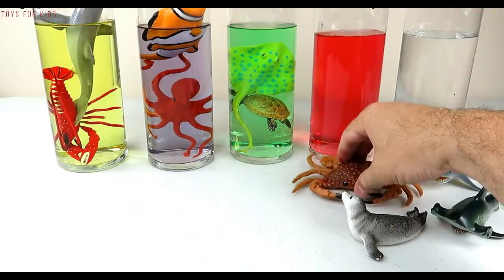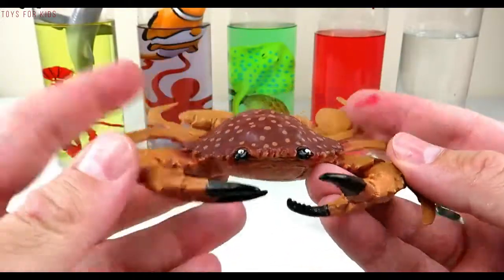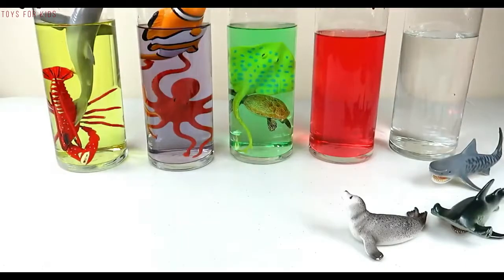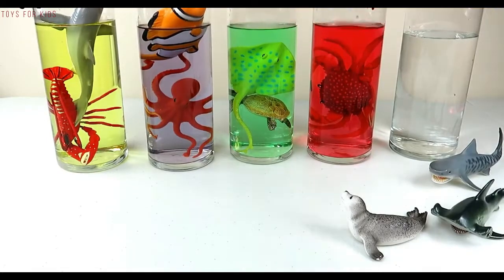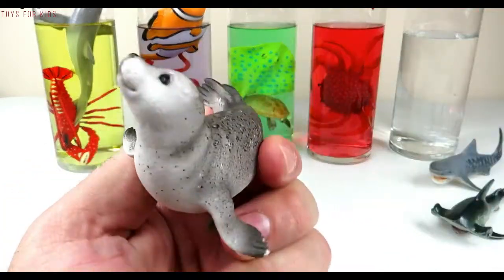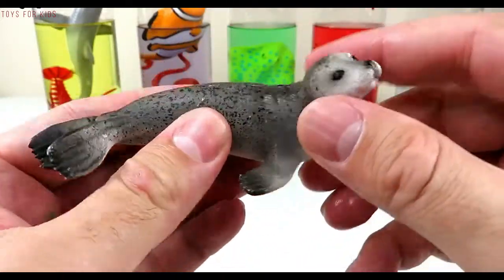Crab! Let's put the crab in the red water. Red, seal! Let's put the seal in the red water.